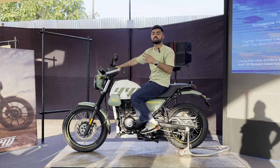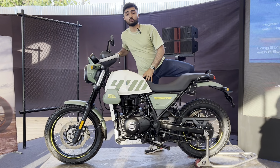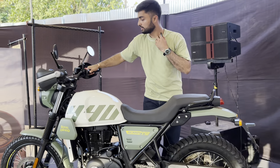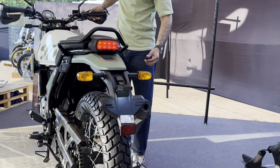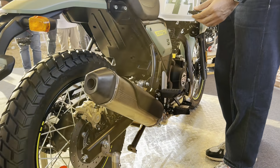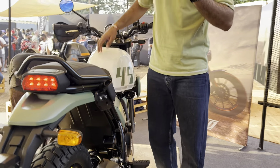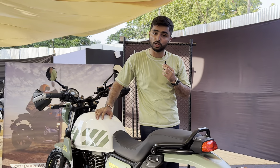This is what we expect, but we'll tell you more once we get to ride it. Now let's hear what the Scram 440 sounds like. Do you like the Scram 440? Let us know in the comments below.